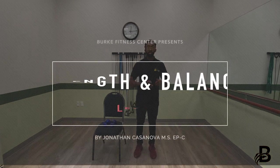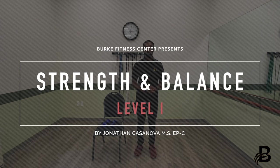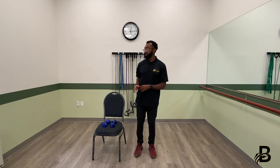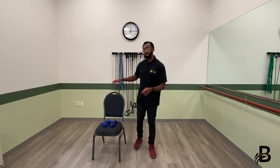Today we're going to do an exercise class called Strength and Balance. Just like the name suggests, it's a little bit of strength and a little bit of balance. All you're going to need is a pair of dumbbells — if you don't have dumbbells, any replacement will do, such as cans of soup, water bottles, a container of oil, or a heavy book. Also have a chair nearby. Without further ado, let's get started.